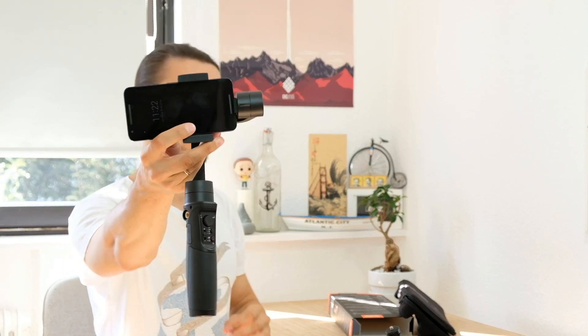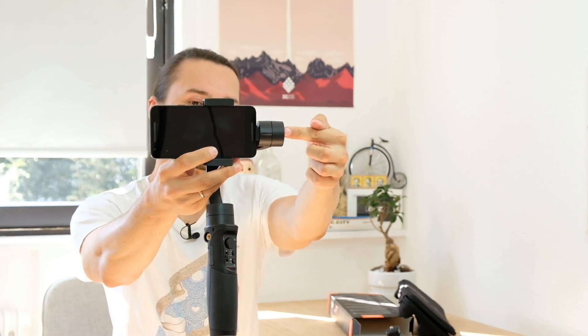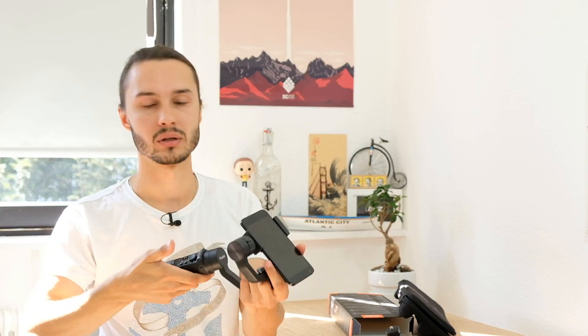It weighs about 472 grams. It also has a little charger that can charge your phone, but with a twist. If you put your phone in the normal orientation, the charging port faces the motor and you can't actually plug anything in. So to charge your phone while filming you have to turn it around and use it in the opposite orientation. Or if you're done filming, you can just plug your phone in and use the gimbal as a battery.